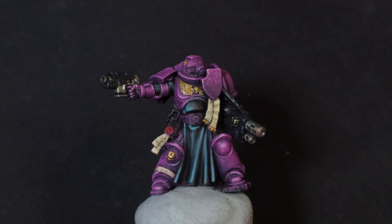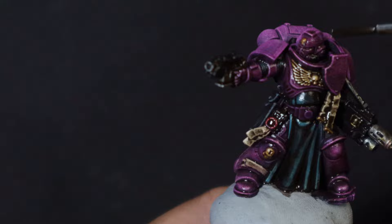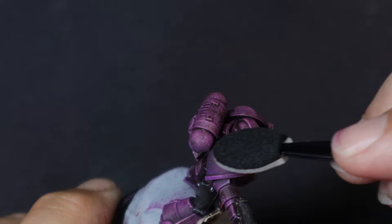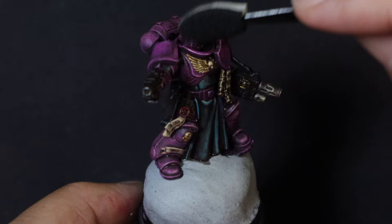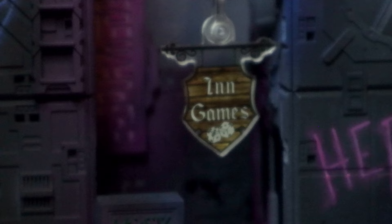Now we're going to pull out some secret sauce. This is AK Interactive's War Game Washers, and this stuff is awesome. We're just going to slop it on — literally slosh it on. We have loaded paintbrushes, which they tell you to never do, and we're putting it everywhere. Then after that dries, we're going to pull out some of their thinner, and it's fruit scented. Taking a makeup applicator with a little bit of that fruit scented thinner, we're just going to start rubbing off all the highlights. We put it on, now we rub it off. This is going to leave all of that original wash in the recesses. This is what's going to actually blend everything together for us — you might have seen something like this before with watercolors or oil paints, and essentially it's the exact same idea. And it works fantastically.